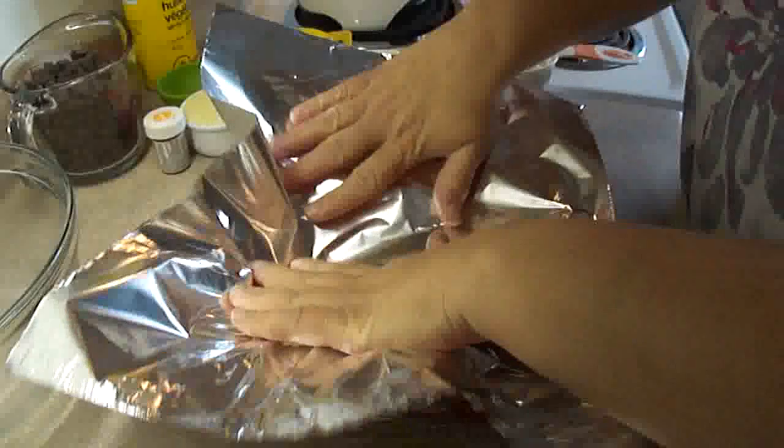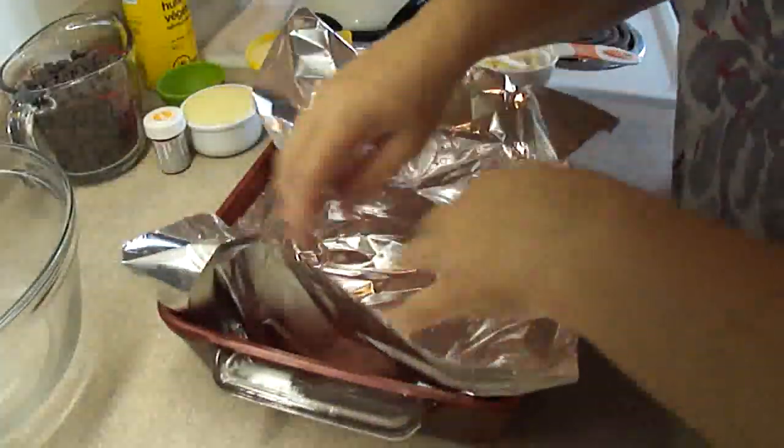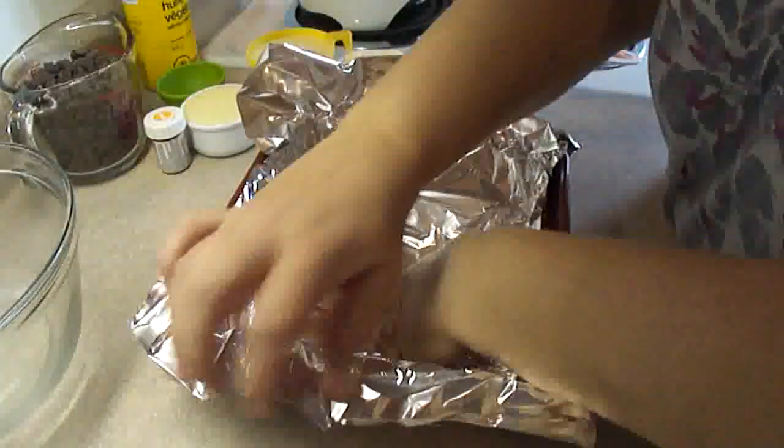Starting off with an 8 by 8 inch baking dish, you're going to line the baking dish with aluminum foil and then you're going to grease the foil with butter or margarine or with a little bit of cooking spray.